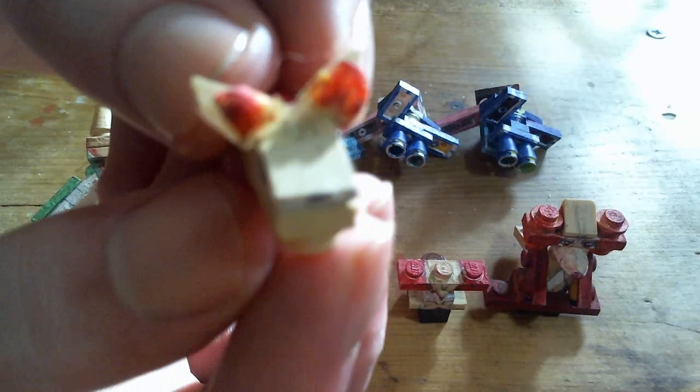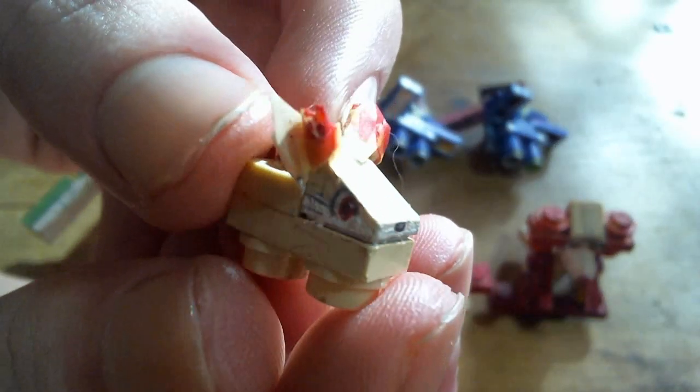Fennekin. The ears and ear fluff are made with paper here.